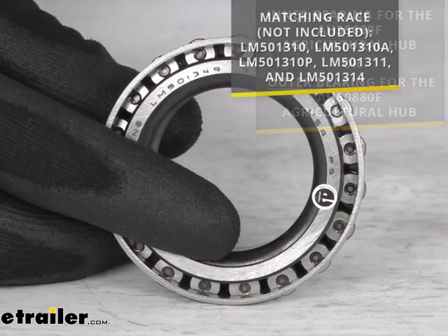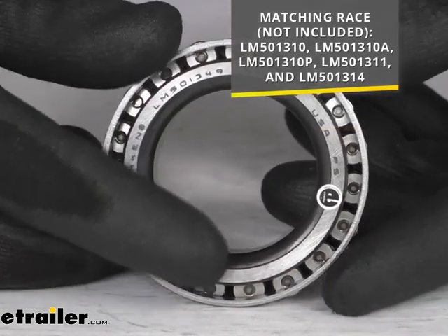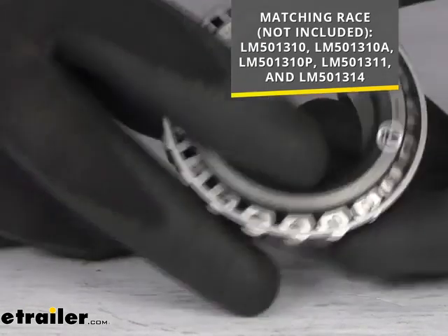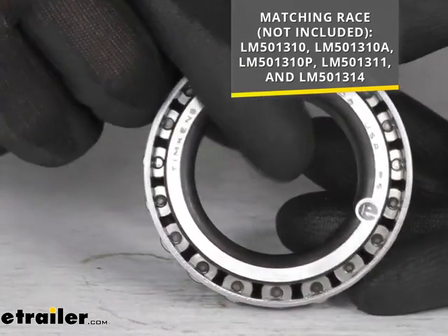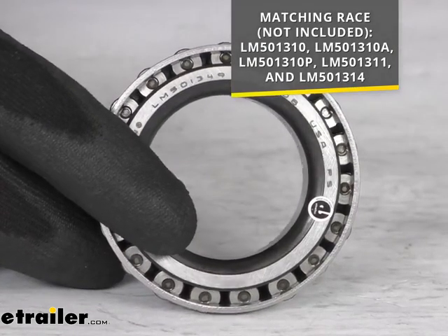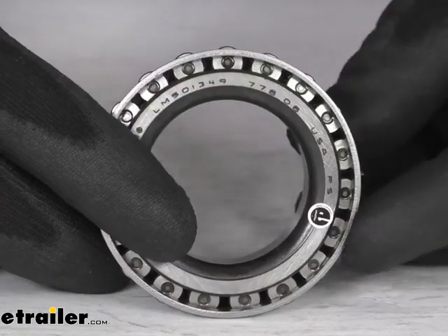This is going to work with the race numbers that you see on the screen. It's going to fit right in place and operate very smoothly in any of those race numbers. So if you have any of those, it's another great way to identify which bearing is going to work for you.